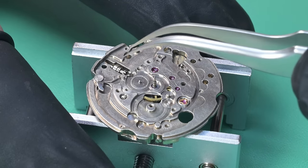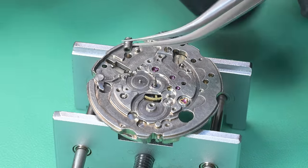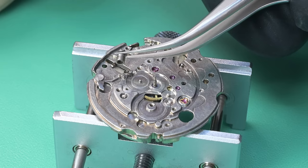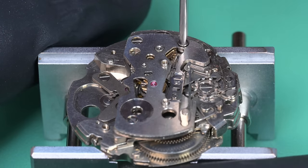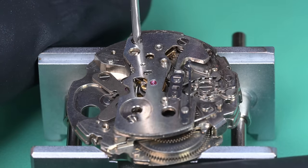Otherwise this watch is in great shape — it's all there, all original. The dial is about perfect. The day and date discs are fantastic. The hands are in decent shape. The lume is pretty faded, but that's what it should look like at this age.